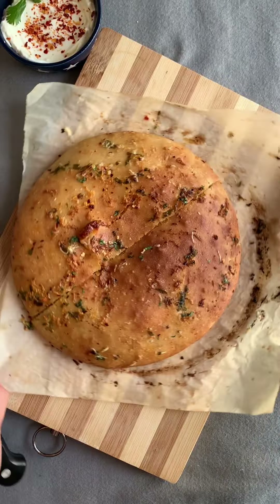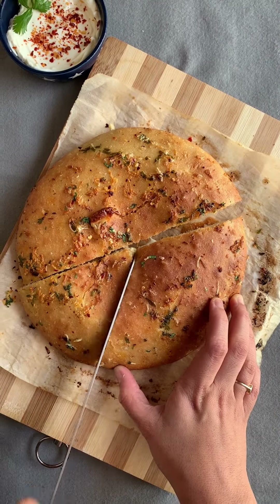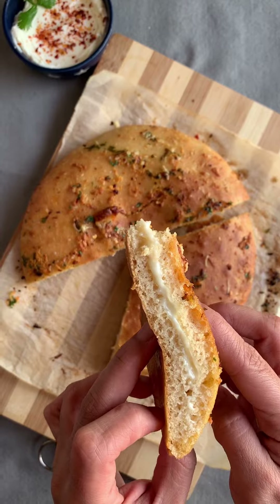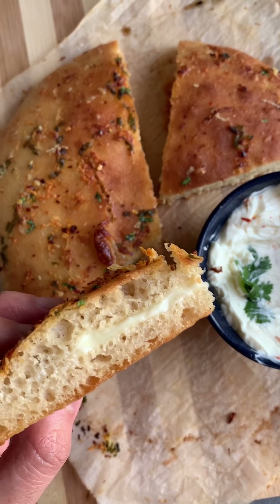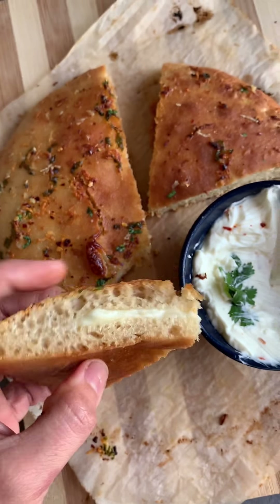I hope you guys enjoyed watching today's recipe and will make this very very soon. Whenever you make it, please don't forget to tag me. This looks absolutely beautiful — the cheese has melted perfectly. And this technique for cheese burst is perfect for even a pizza, so next time you want to make a cheese burst pizza, use this filling.